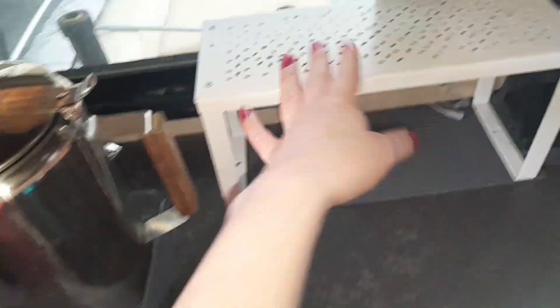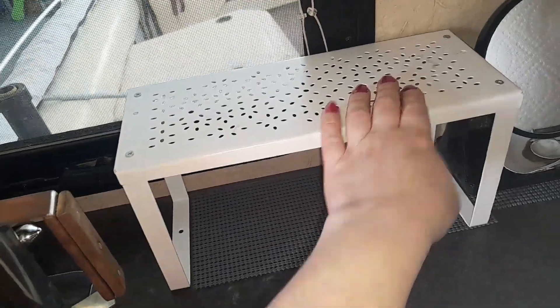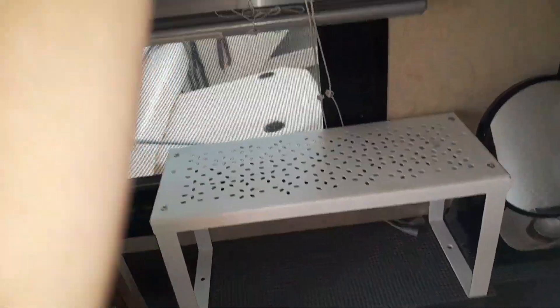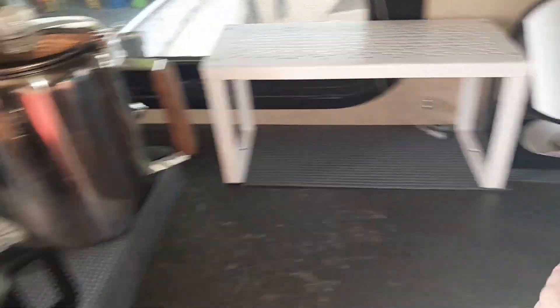This rack was in the bathroom before my husband built the storage rack shown in the previous video. I wanted to use it here to see if it works so we can rest our phones on it, because our phones are always on the countertop and always in the way. I wanted them up and out of the way — this gives me a little bit of elevated space. We'll see if that works; I think it will be perfect.